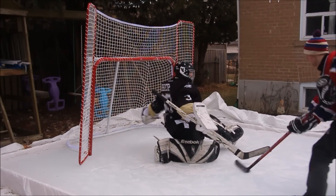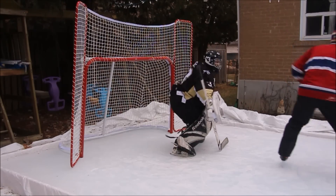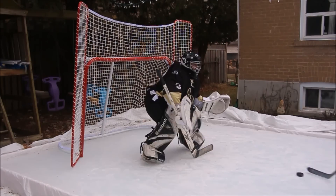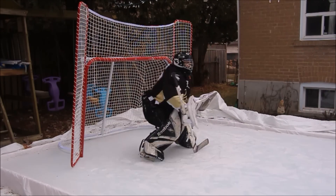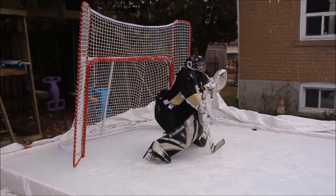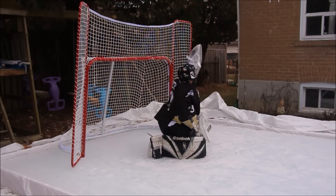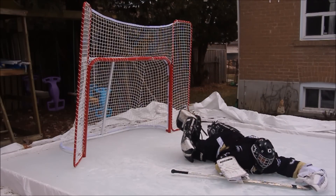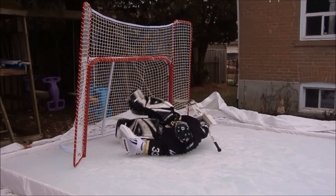Now this style of goaltending is not for everyone. This unorthodox playing style is only suitable for those who actually want to stop the puck. If you're okay with having a save percentage below 9.99, I'd probably suggest you play the butterfly. And lastly, be sure to yell 'big save' on every save you make. There is no reason for this — it's just really fun to say.